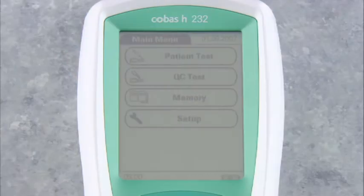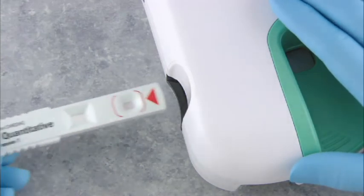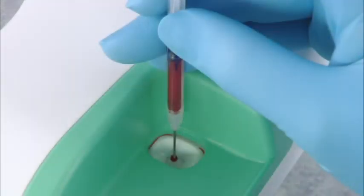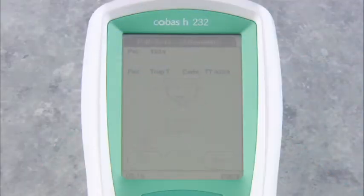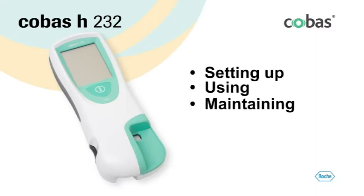The Cobas H232 meter is easy to use. You just insert a test strip, apply the blood sample, and read the result. In this program, we'll look at setting up, using, and maintaining the system.